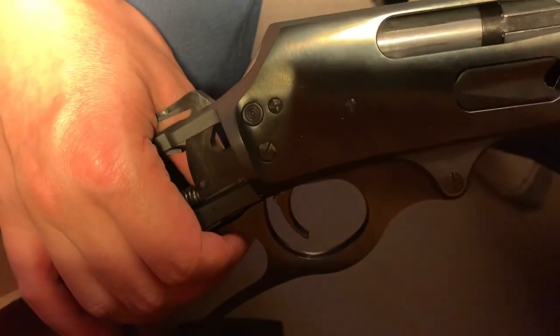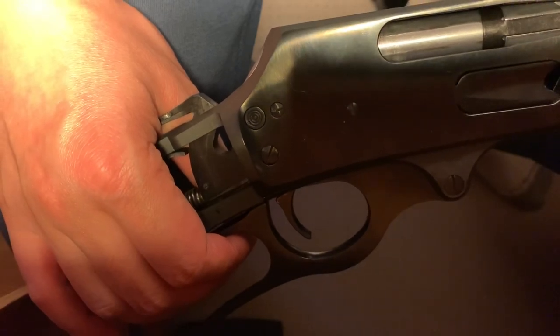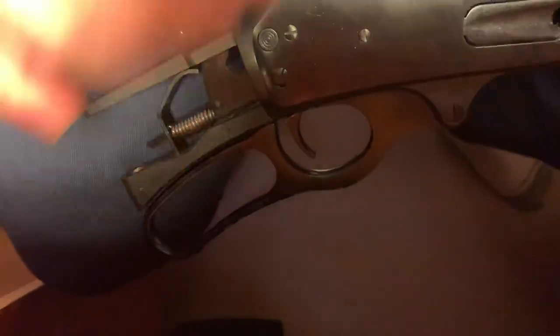Next steps are to reload some 150-grain hand loads for this and see how it prints. Thanks for watching.